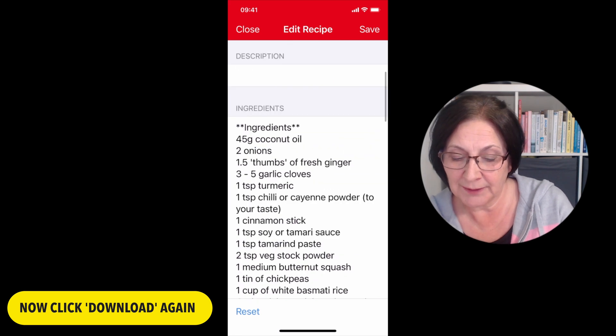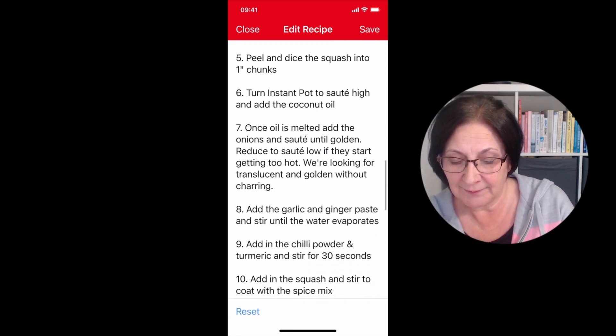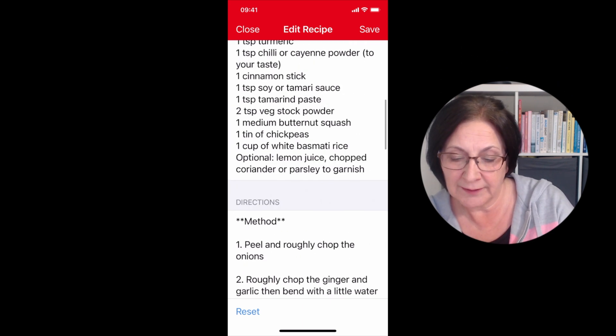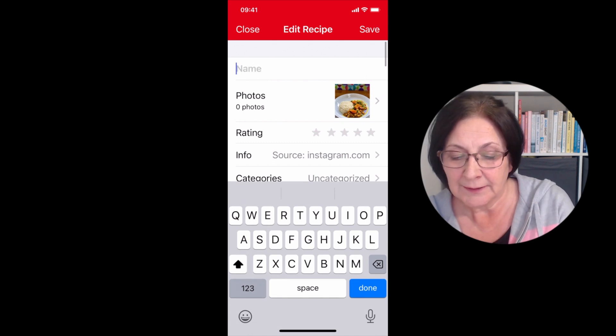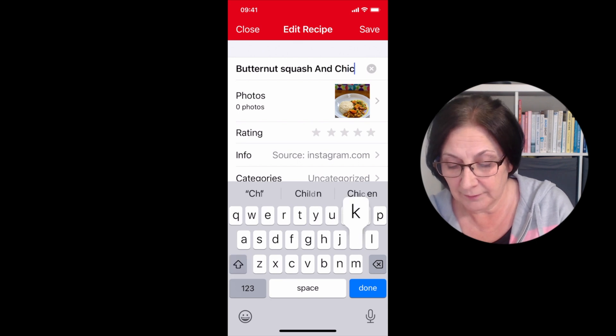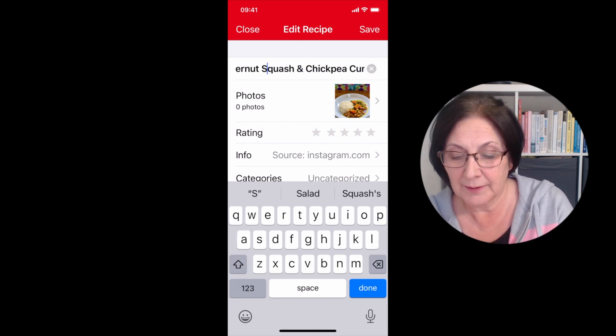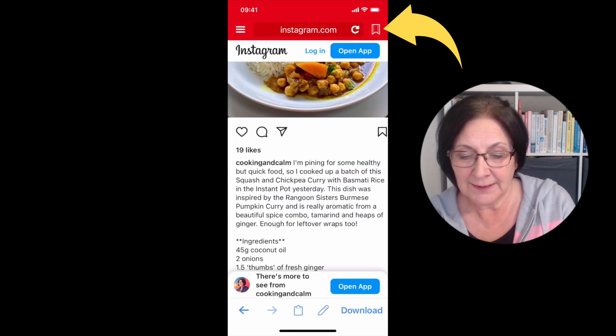Now the Paprika app has downloaded the ingredients and the method - the directions are all there. The only thing you need to change is the title, so I'm going to put the title in manually. Then click save in the top right and close that down.